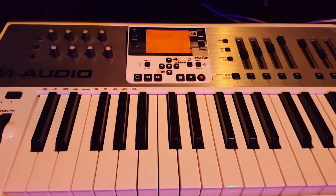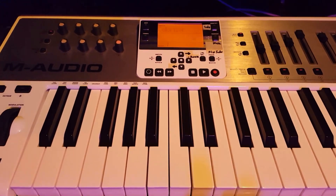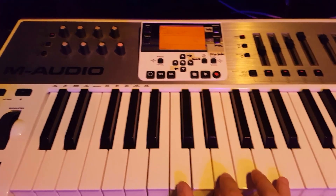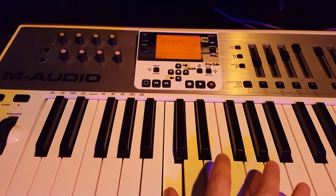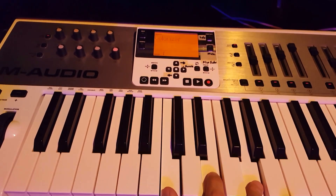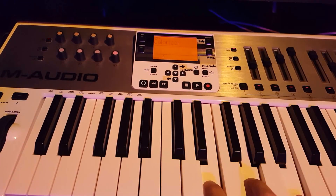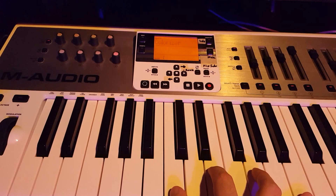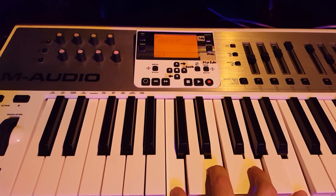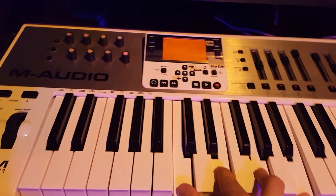When you play a seventh chord you're essentially playing two triads at the same time that overlap. So we'll start here. Here's our first triad. The second triad starts two steps up. So we play them together — you get a seventh chord. That's C major seven.